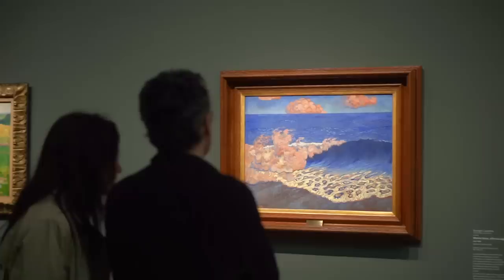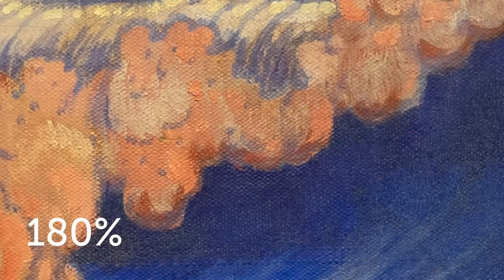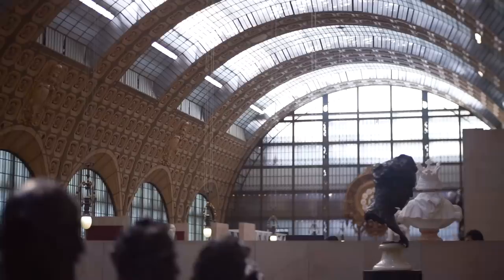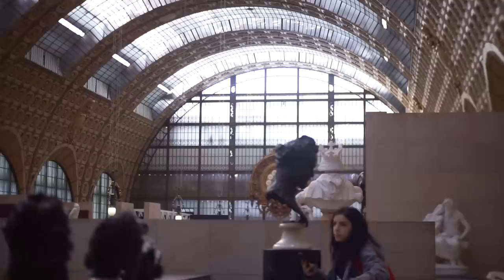The lens is extremely sharp in the center, making it a great tool for capturing details. For example, the details in the building structure are very well defined, even at f2. And still, the environment is not overexposed.